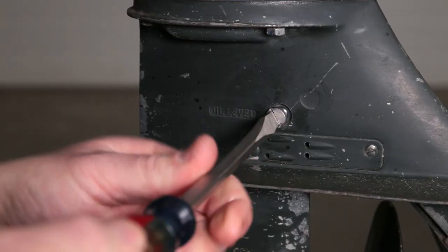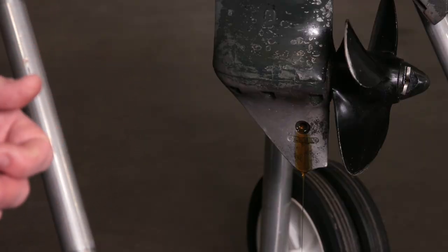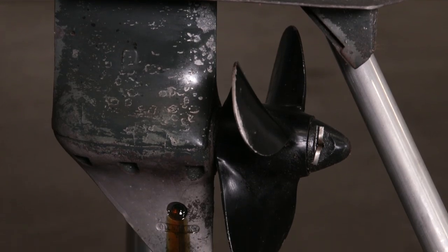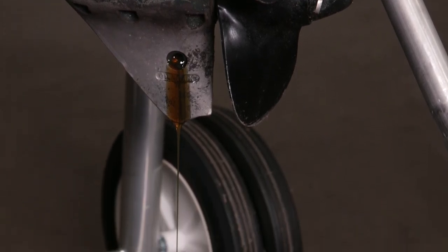While it's draining, you can remove the vent plug. While the fluid is draining, it's a good time to check its condition. A milky or creamy appearance would indicate water intrusion, and that means you could have a bad seal. At that point, you need to find the problem before proceeding. The condition of this fluid looks very good, so we're going to proceed.